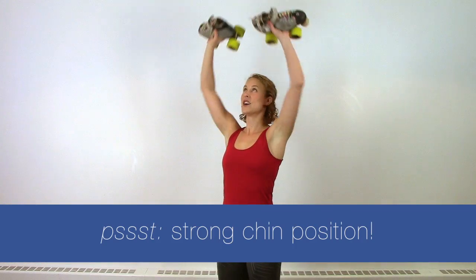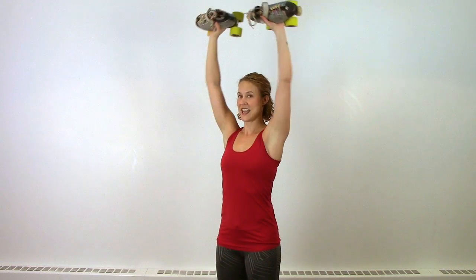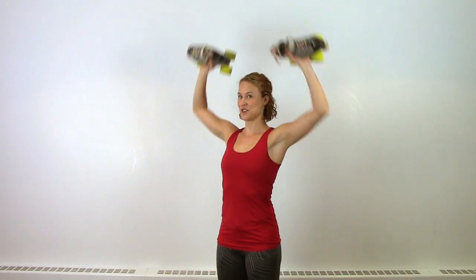Finally, overhead press — keeping your chin in that nice neutral position and your back and spine in neutral position as well.